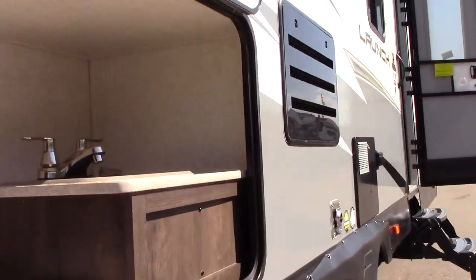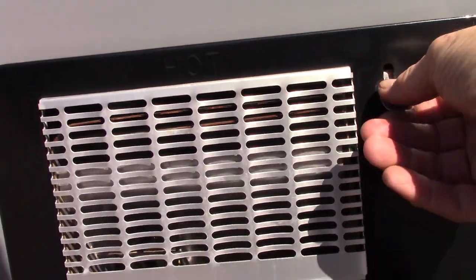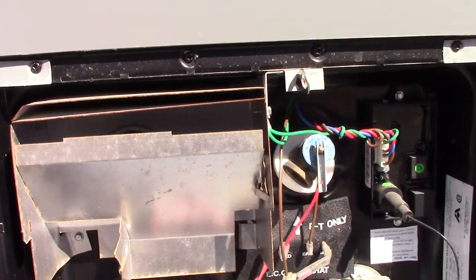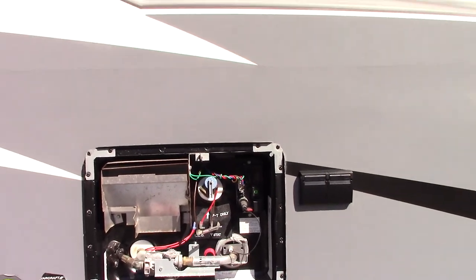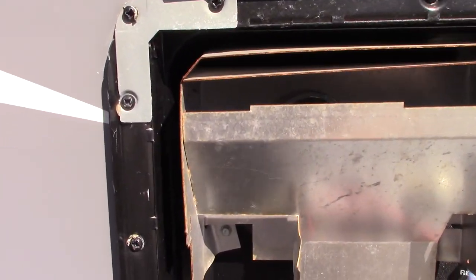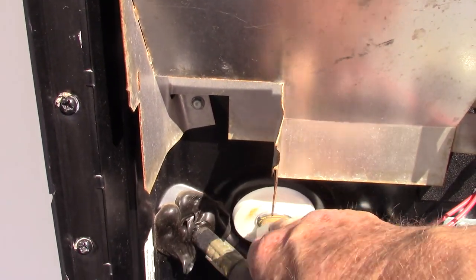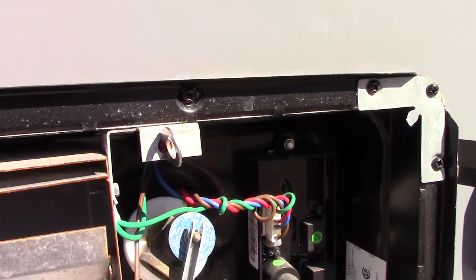Moving forward towards the front, you have your water heater here. The controls to operate it are inside the trailer. This is where you drain the water out from right here, and this is a pressure release valve. Never vent it or pull the plug when you have hot water in it — you don't want to scald yourself or worse.